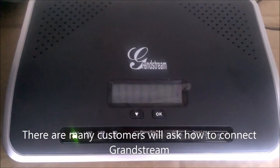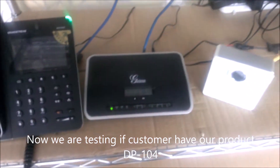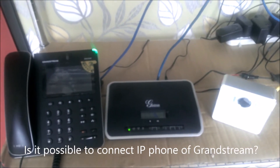Many customers ask how to connect Grandstream. We are testing if customers who have our product DP104 can connect it to an IP phone from Grandstream.